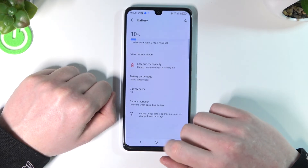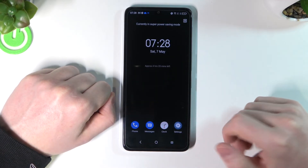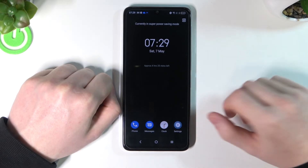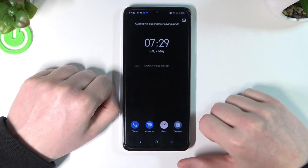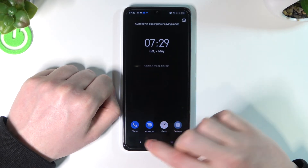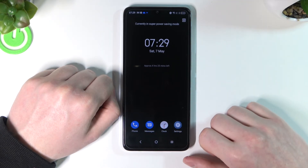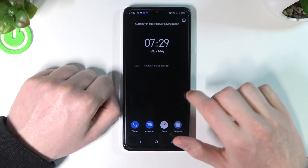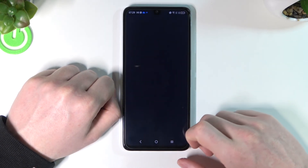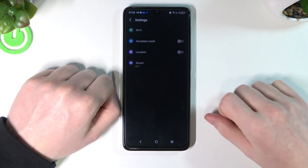So let's move back and enable super power saving mode — let me show you what it does. Right now it's in super power saving mode and as you can see, our phone changed drastically. We don't have any normal apps. The only ones left are Phone, Messages, Clock, and Settings. You can't do much on your phone — it just takes calls and messages. You can also set the clock and go to settings, which are limited as well.